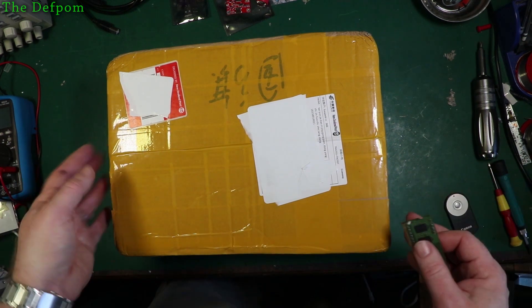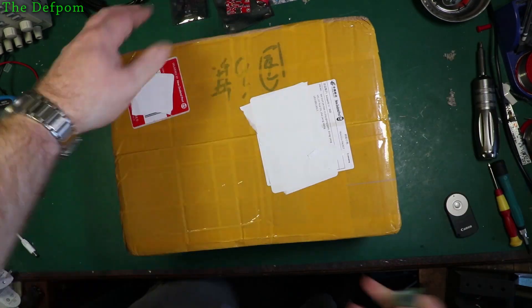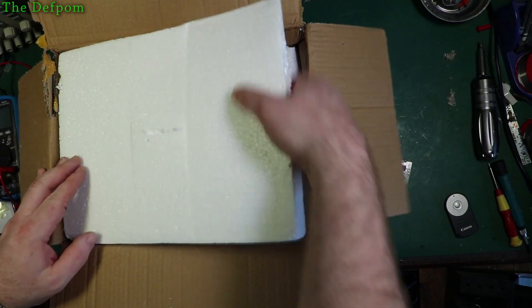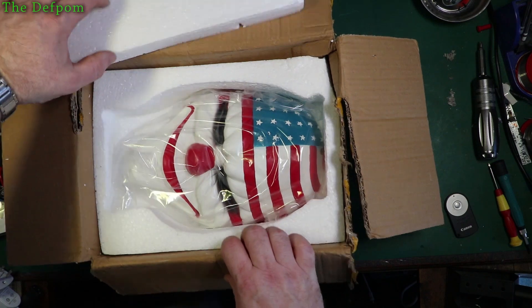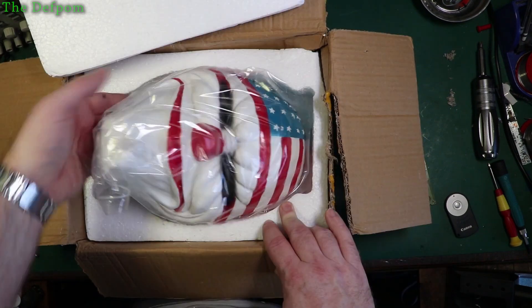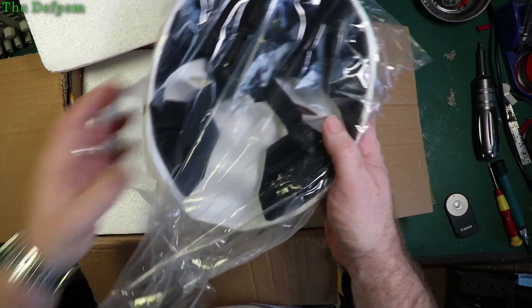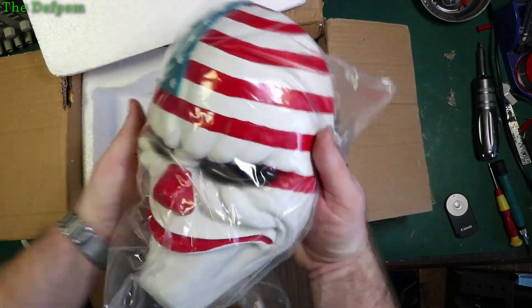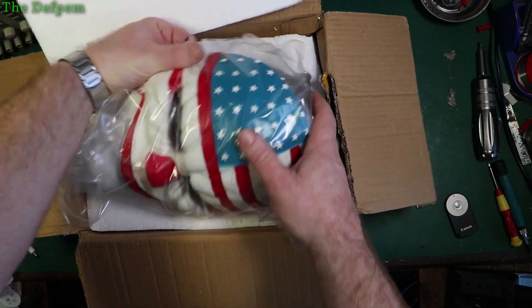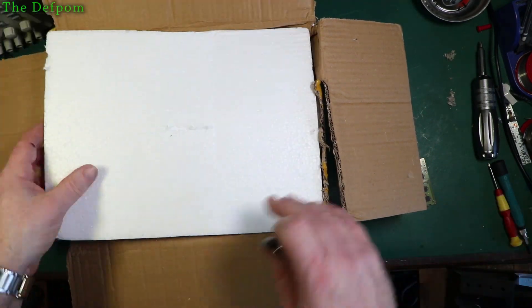I've got no idea what's in this box — it said face mask, but I didn't buy a face mask. Let's find out together. Oh — okay, yes it is a face mask. Now I know what this is. This isn't for me — this is a present for my stepson. That's actually quite heavy. It's actually a proper strap-on mask. Put that back away, that's not for me, that's for somebody else. Shh, don't tell them.